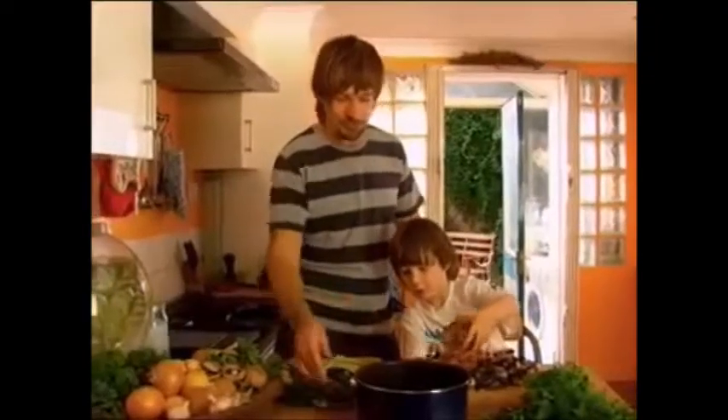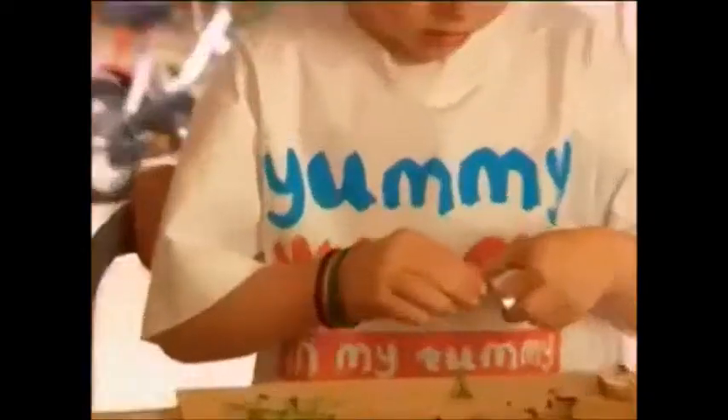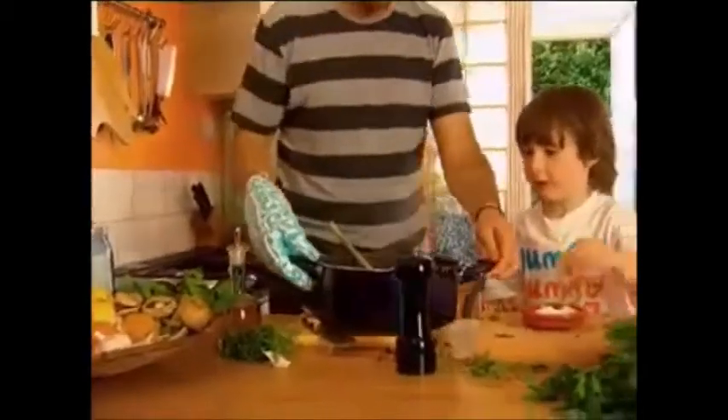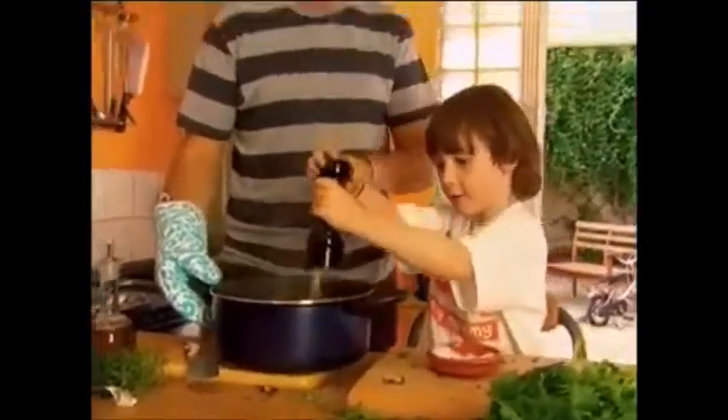Just put a drizzle of olive oil in there. Thank you. Do you want to shimmy them in? Let's bring the soup here. Do you want to put some salt in? That's great. Now what about some pepper? Yeah. One, two, three.